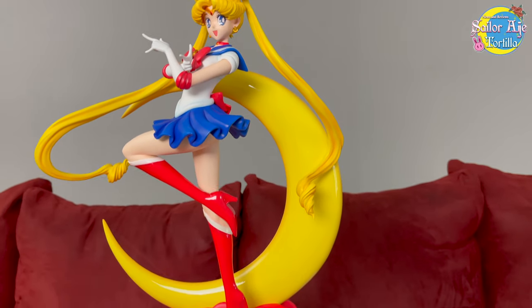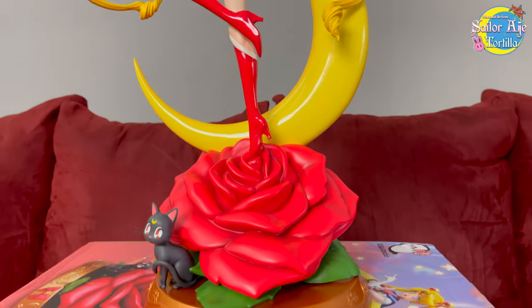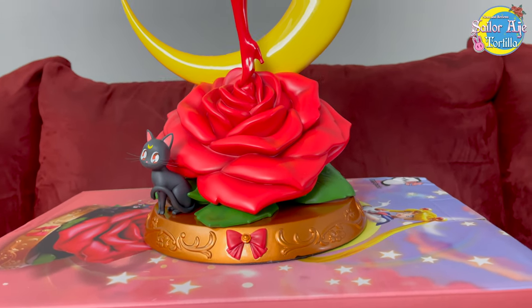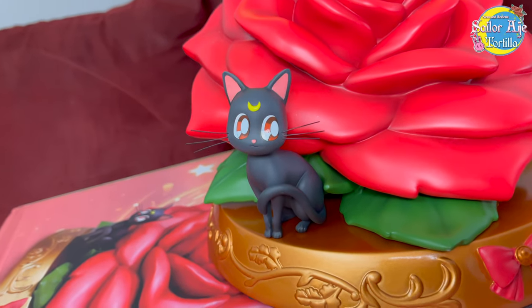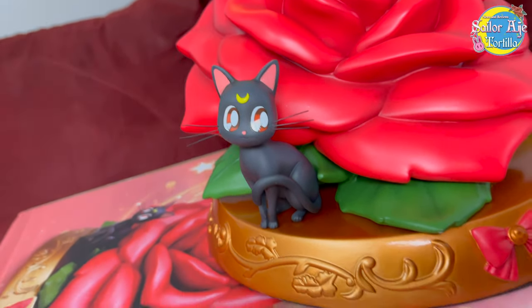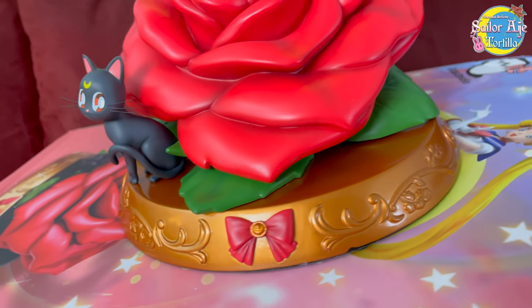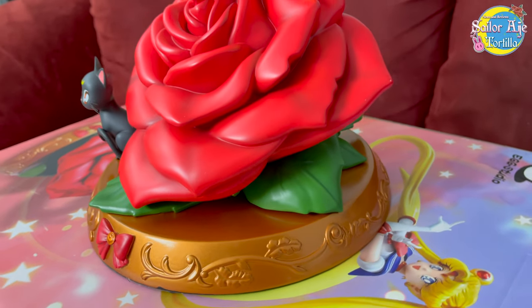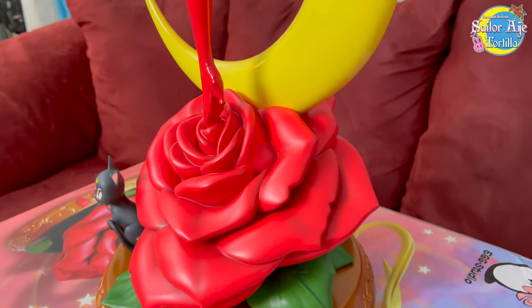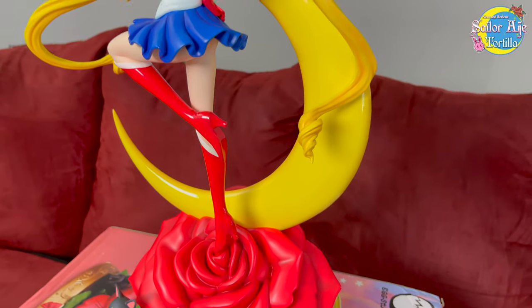I love the bow detail. A lot of other figures put the logo here, but instead we've got a cute Luna, a little bow, and a big rose. When I finally do get the Sumai Arts figure, we'll see how they look next to each other — I have seen the Sumai Arts figure in person and did a video about it if you want to check it out. The roses are very, very pink on that one, so we'll see how they compare. Just beautiful, beautiful work.